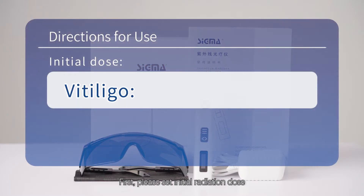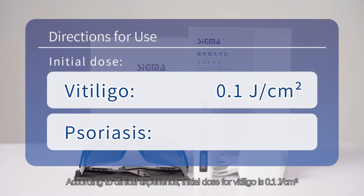According to clinical experience, the initial dose for Vitiligo is 0.1 joule per square centimeter.